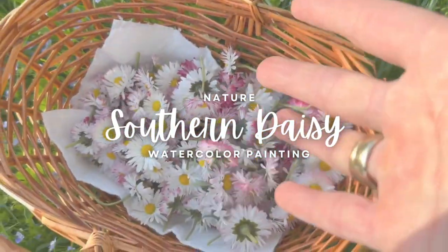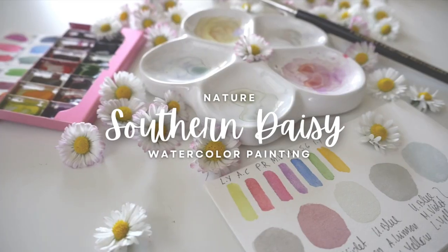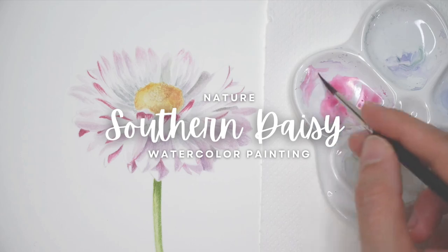Join me in this nature journey as we pick daisy flowers for their healing potential and bring them to life through the mesmerizing art of watercolors.